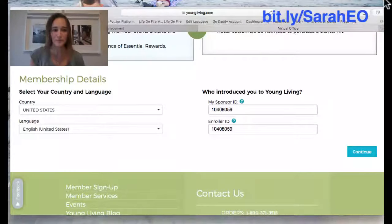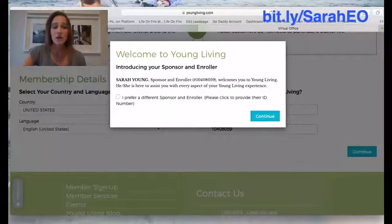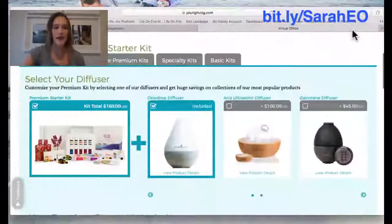It's in blue right there. Or if you want to just use my user ID, it's 1-0-4-0-8-0-5-9. Put that in both boxes and then click 'Continue.' Obviously, if someone else referred you, use theirs. It's going to say 'Is this the person that introduced you to Young Living?' — click 'Continue/Yes' and it'll take you to the next screen.